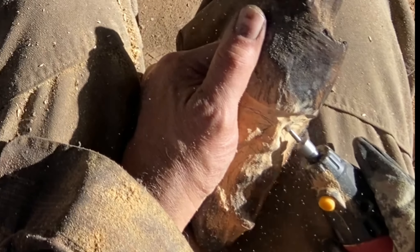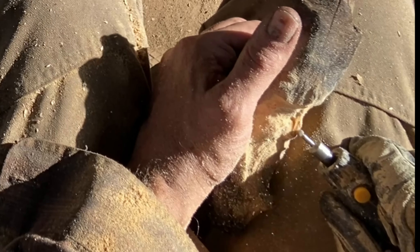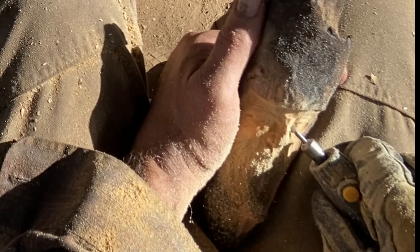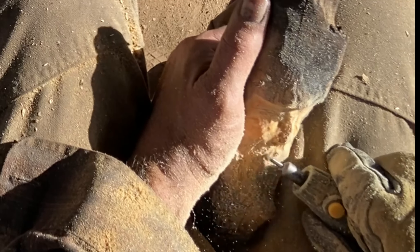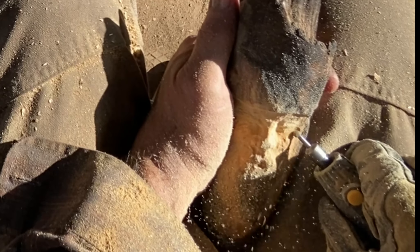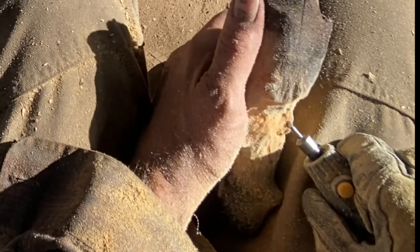Starting off with the generic rotary tool, and I usually use spherical burrs when I'm doing the rough out, because I don't want to introduce any stark delineations or crevices right now. I'm just concerned about getting the basic shapes down, and I start off with the eyes of course.